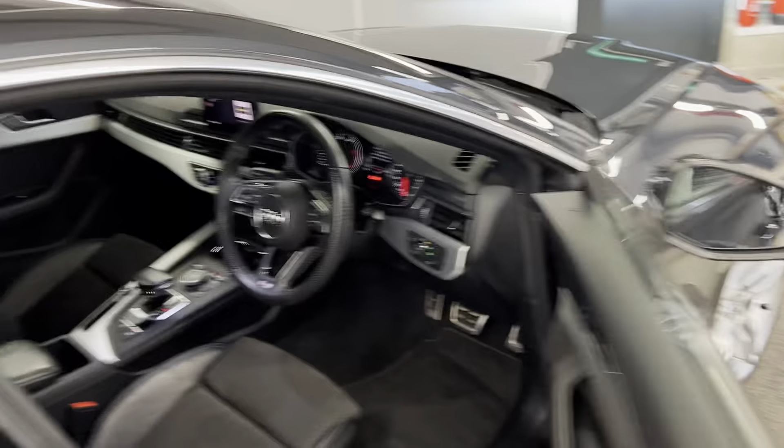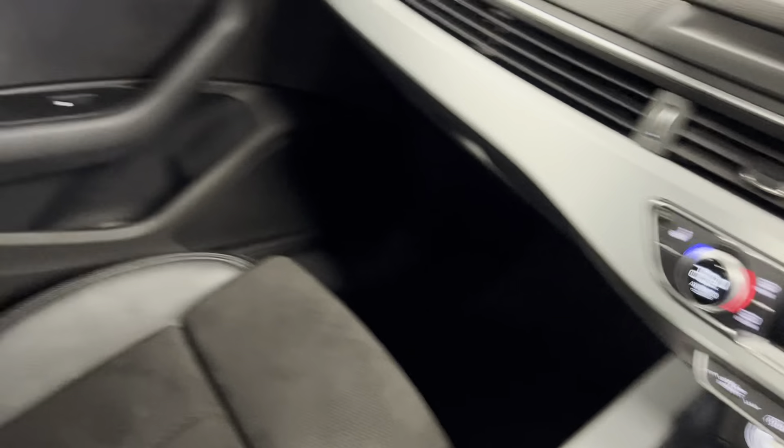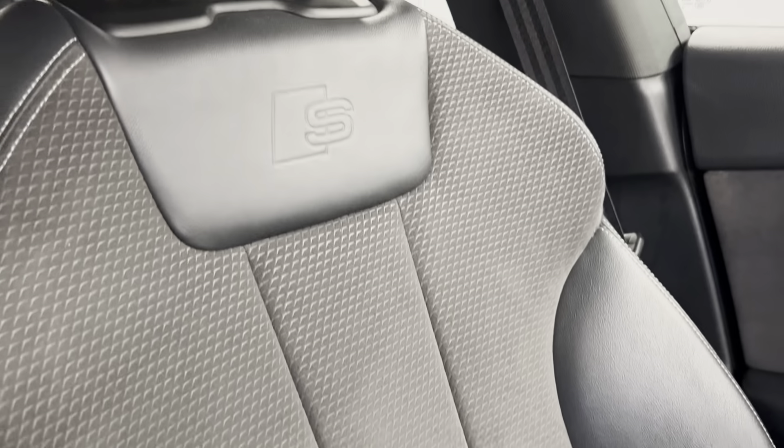The car also has the S-Line interior package, so you do have the S-Line door sills. You've also got the S-Line sports seats in titanium black and half leather, with the S-Line logo there. The sports seats are really nice and comfortable.